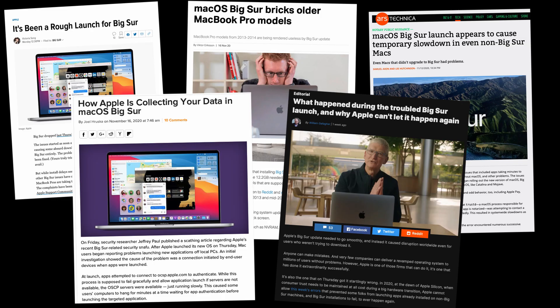It seems that Apple had a rather significant outage across lots of its different systems, including its payment systems. And in the process, this exposed a rather sneaky app logging process, but we'll be covering that in this week's podcast.